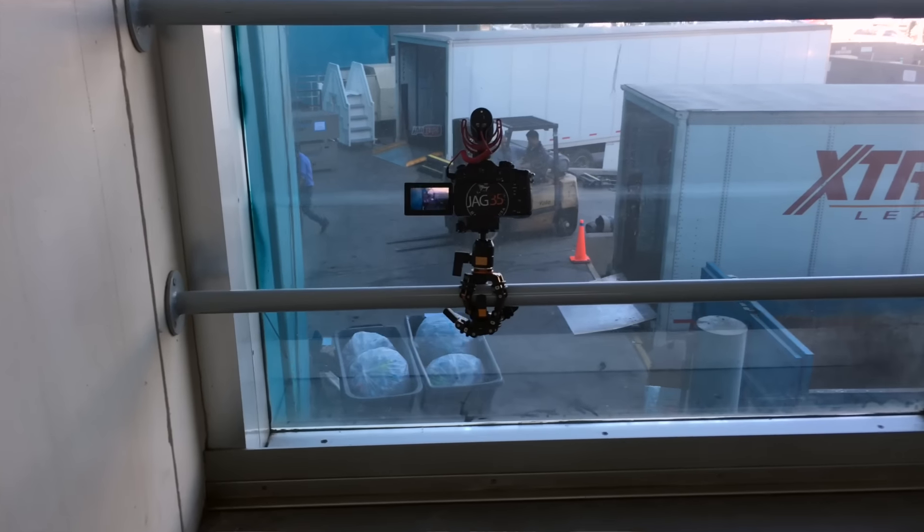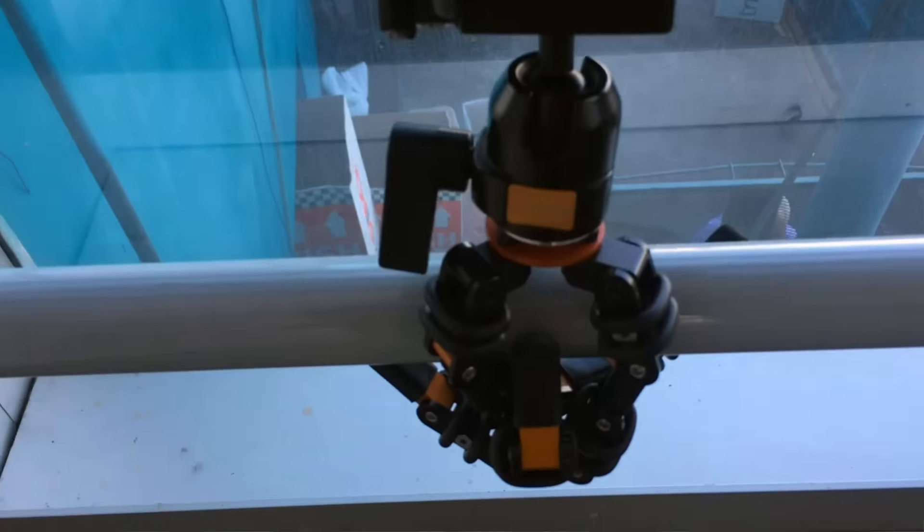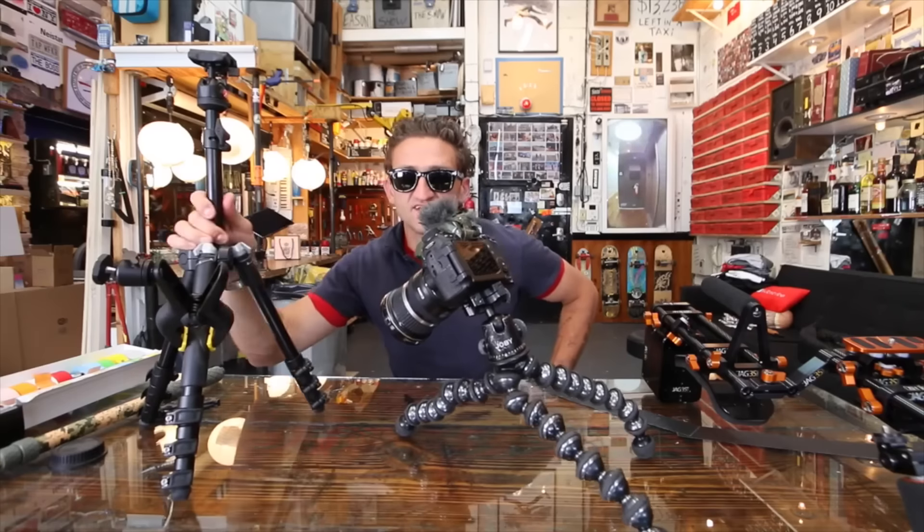Also, from time to time I do need to mount the camera in odd places, like on a hand railing or a tree branch. One day watching my favorite vlogger on YouTube, I realized that he was having the same problem — his camera kept falling because the tripod wasn't able to hold the weight of his camera.